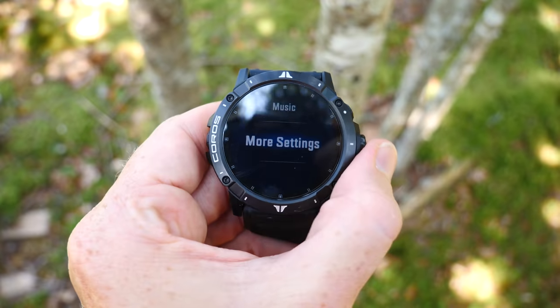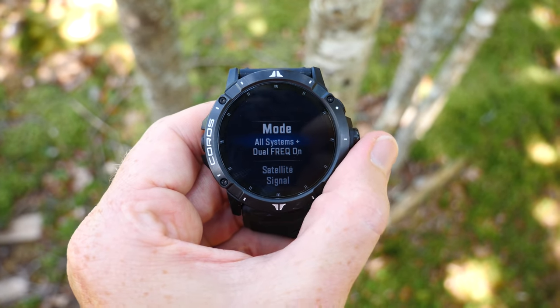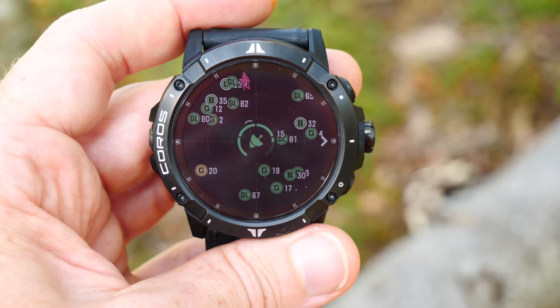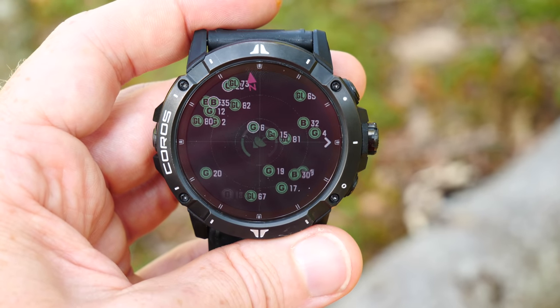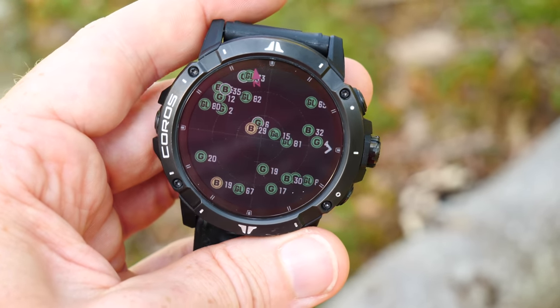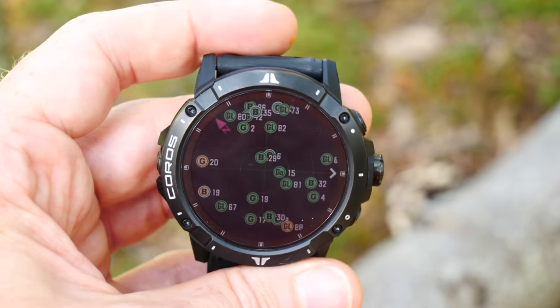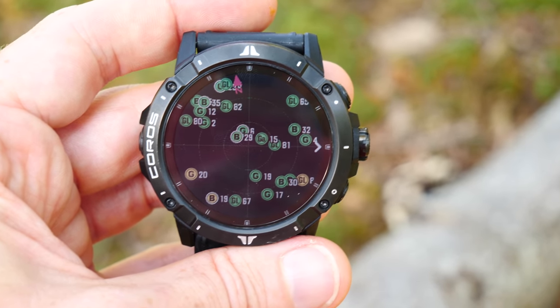Coros becomes the first company to add dual-frequency GNSS support to a wearable, as far as I know among any major company wearables. That is sort of like the holy grail of GPS accuracy in theory, allowing you to get down to under a meter of accuracy — really crazy stuff, at the price of battery life. GNSS is basically the generic term for GPS, since GPS is technically like a brand. The dual-frequency support means access to way more satellites and in theory way more accurate positioning.